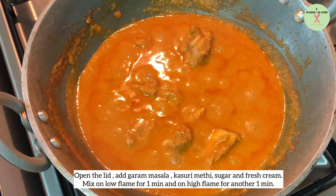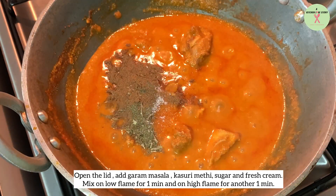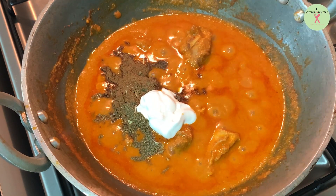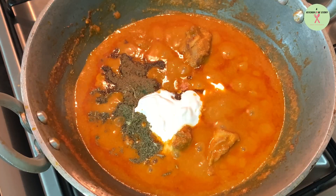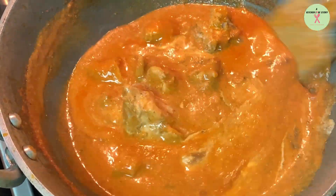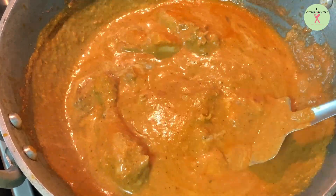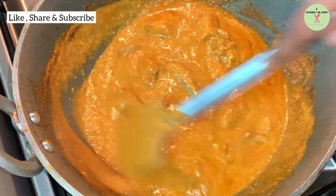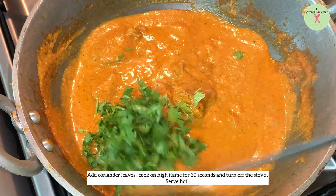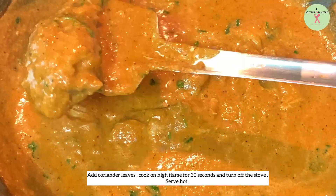Open the lid, add garam masala, kasuri methi, sugar, and fresh cream. Mix on low flame for one minute. Add coriander leaves and cook on high flame for 30 seconds, then turn off the stove and serve hot.